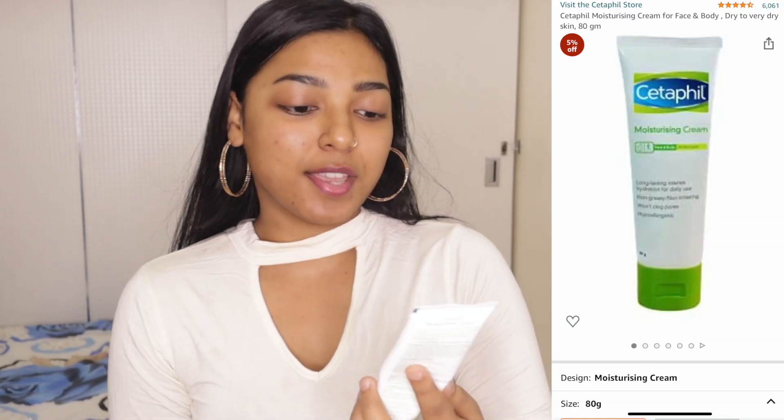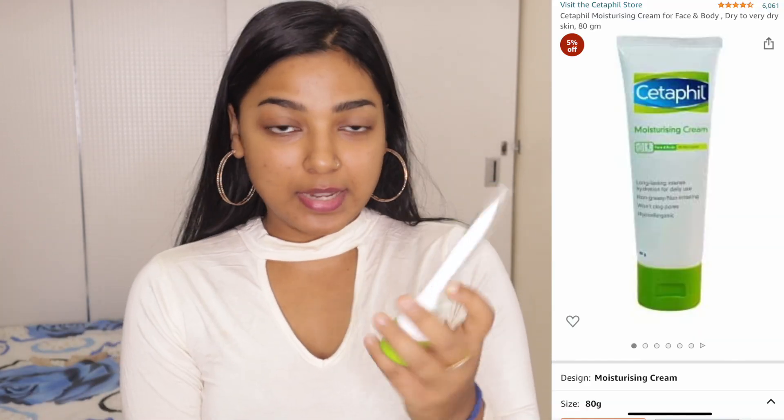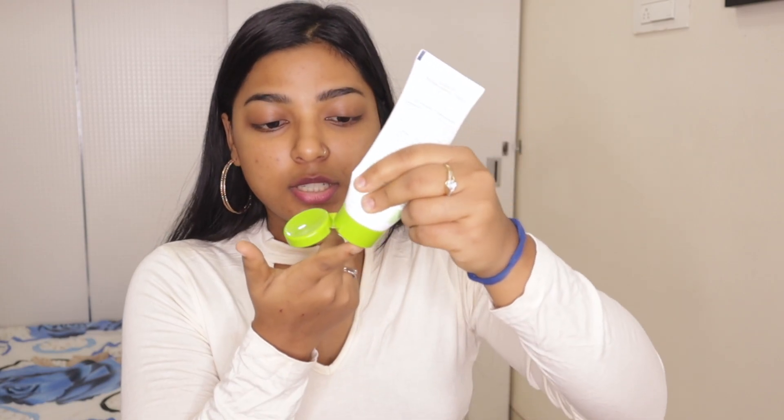Next, we'll moisturize our skin with this moisturizer, which is by the brand Cetaphil Moisturizing Cream. I recently picked this moisturizer because I've heard really good reviews about it, and I totally loved it. In winter season my skin gets very dry, so I'm going to use this moisturizer right now. I'm just using this and it moisturizes my skin so well. My skin also gets very clear by using this moisturizer.